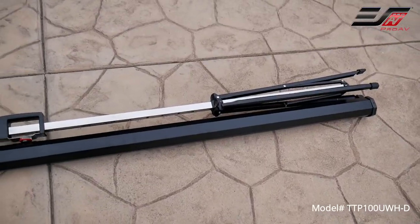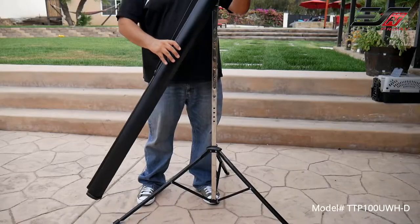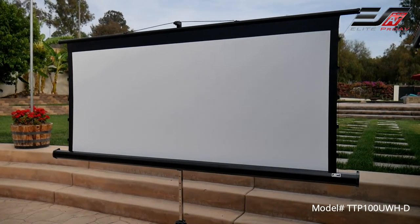The durable metal frame allows it to be set up in minutes. You start by extending the legs, rotating the screen, and from here you can extend the screen and attach it with the top bracket.